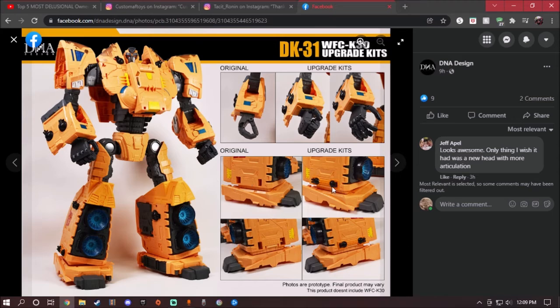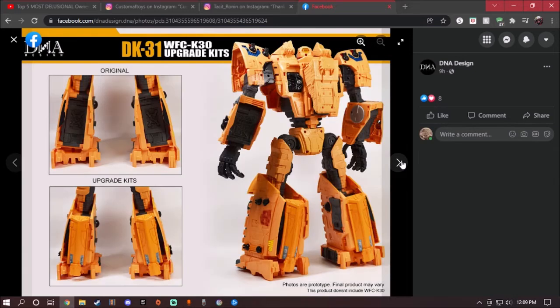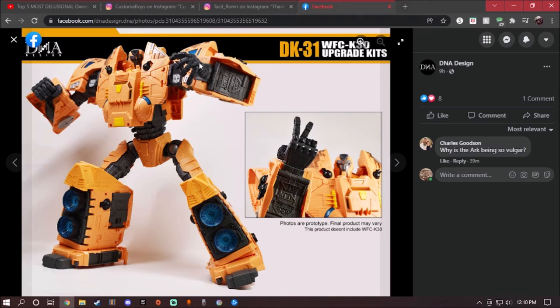This piece right here is a cover for the little holes. Here is what it looks like on the original side, and here is the new version — I like that they covered it up because on the original there are two gap holes which don't look great. On the back of the Ark you can see the original has a hole in it, which most people have complained about, but with the new upgrade kit they've covered it up nicely.